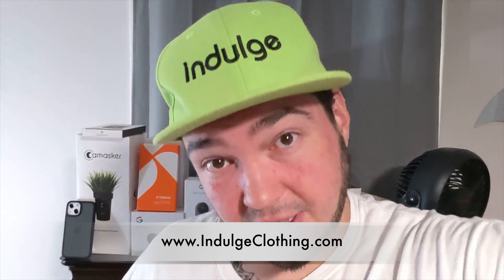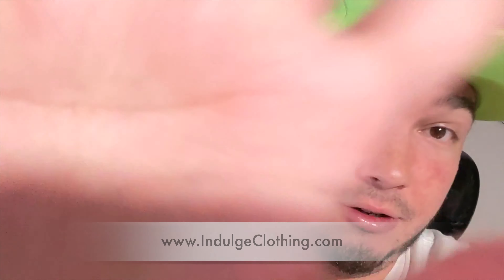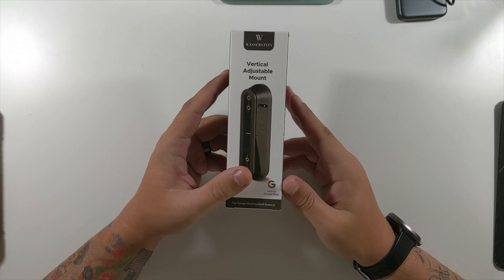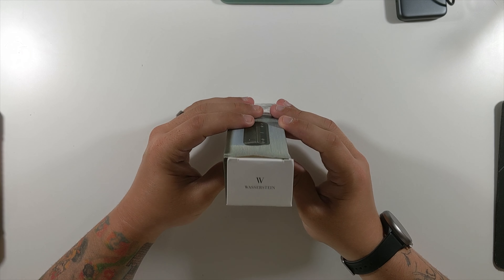Now we can just feed our wires back in and there we go, our Nest doorbell is now installed. You can see it sticks out a little bit, which is actually probably a good thing.